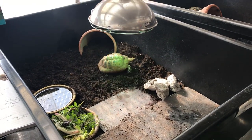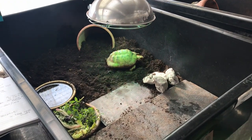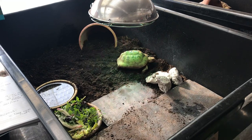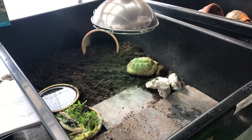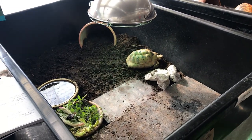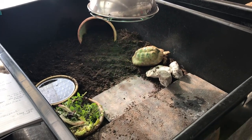Here is a setup for a medium-sized young adult male Horsfield tortoise. He obviously has to be on his own because males can be quite aggressive towards other tortoises. This is an example of a basic indoor setup you can provide when the weather's just not quite nice enough for them to be outside.